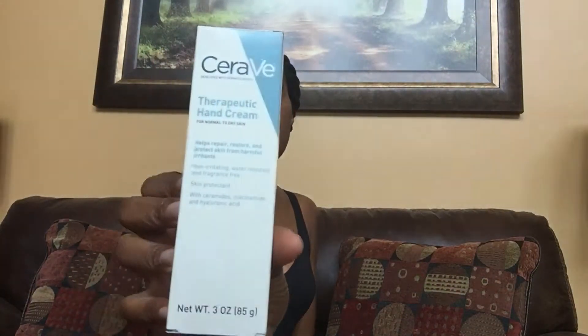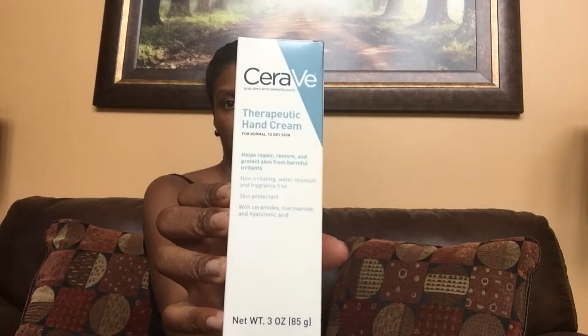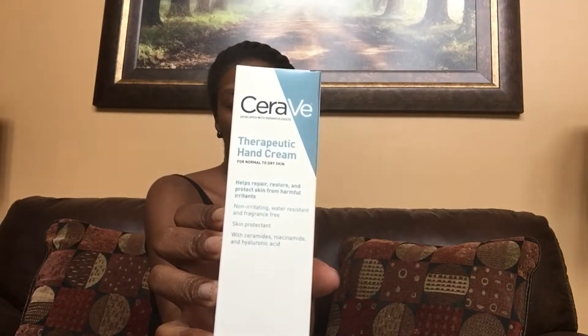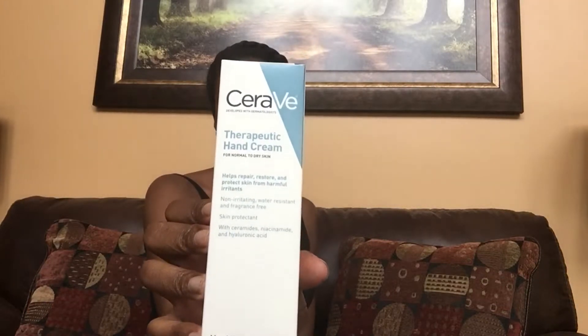I found the therapeutic hand cream by this brand — I don't know how to pronounce it so I'll just let you see it. I let my hubby use it and he loves it; I have not used it just yet. They also have a baby diaper rash cream if you're looking for something like that.